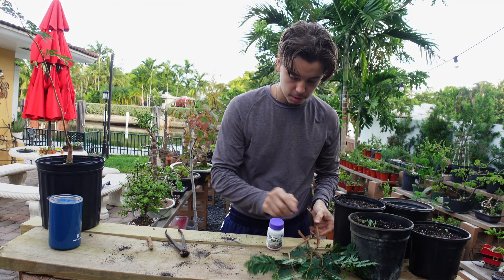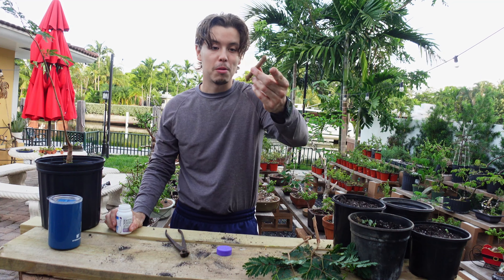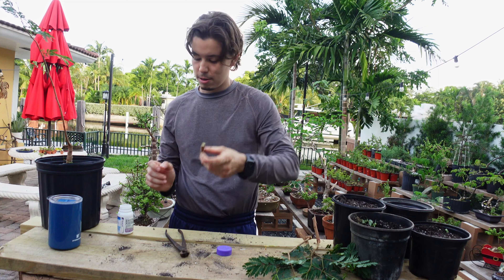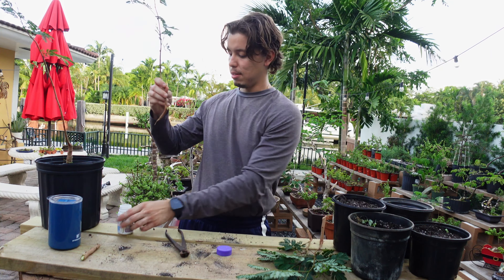We've got only one little cutter right here. I don't think we're gonna need anything else. We've got rooting powder and we've got the four pots of soil here that we're gonna be propagating these branches into. Sip of coffee — very essential. And let's start trimming.